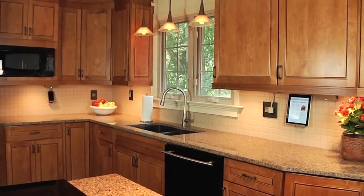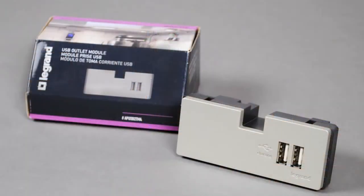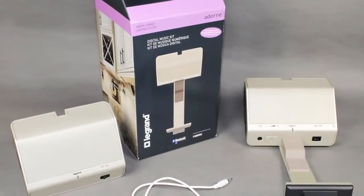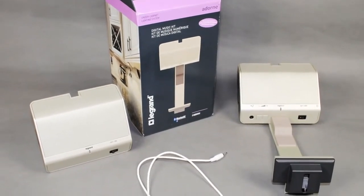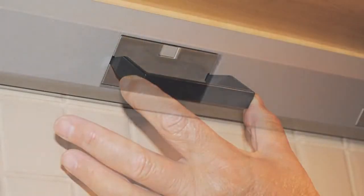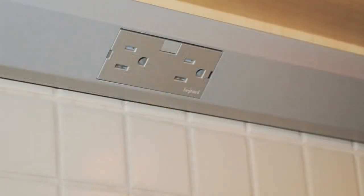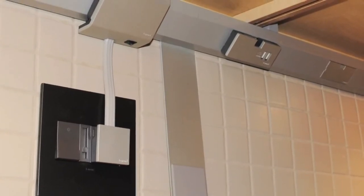Adorn offers a range of accessory options for your under-cabinet system, including USB outlets, additional outlets, mobile and tablet cradles, and a digital music kit. Each accessory can be added or removed at any time — simply swap it with an existing outlet or blank module to increase your system capabilities. Cradles do not occupy a module opening; instead, they save space by resting on the back edge of the track.